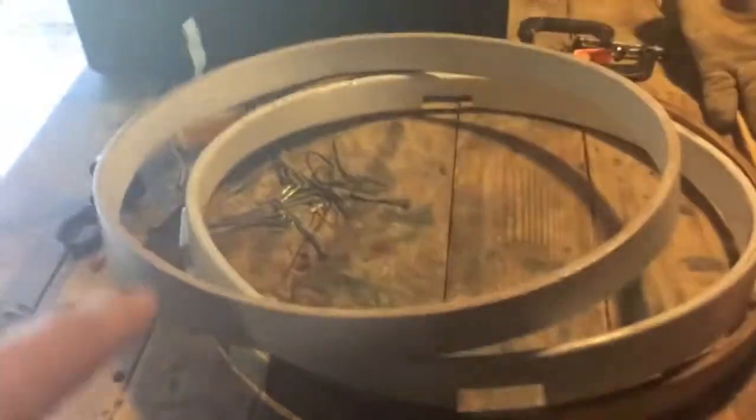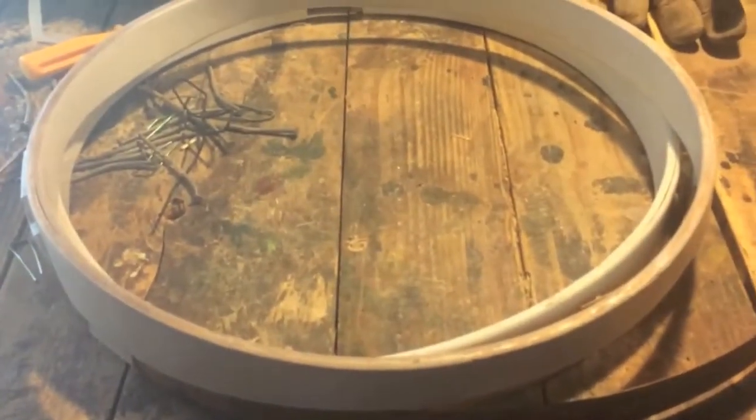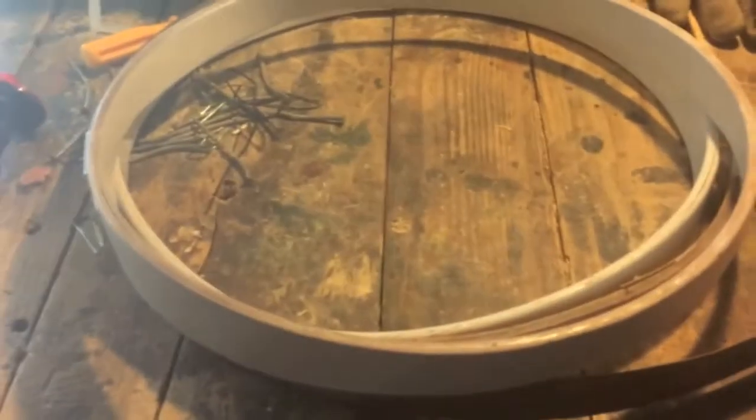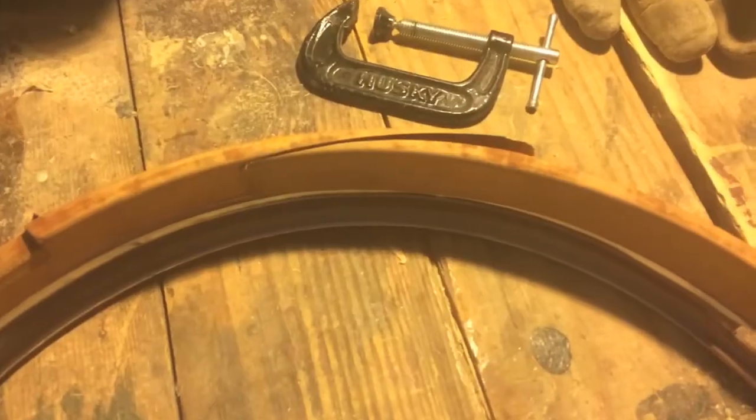I bought this box of hoops on eBay - I got three here plus one soaking in water outside. They were super cheap, about 40 bucks for four, so that's ten dollars per wood hoop, which is about a quarter of what they cost new. Obviously these aren't new - you can see they're sort of warped, this one is delaminated, and the other one just needs to be re-glued. I figure if I can sand them down, straighten them out, get them wet and weight them down, I can come up with at least one snare drum's worth of wood hoops for way less than buying like 80 bucks worth of Gibraltar wood hoops.